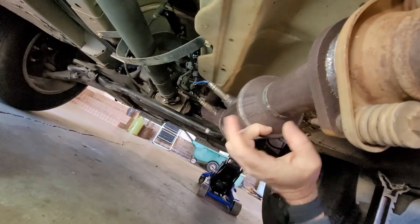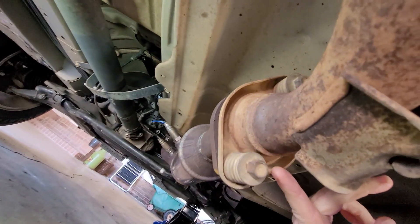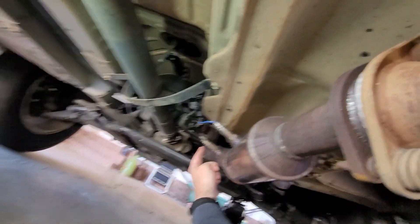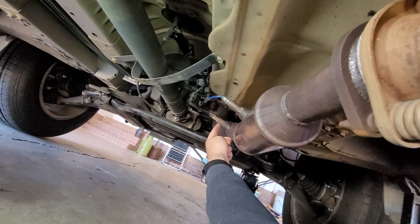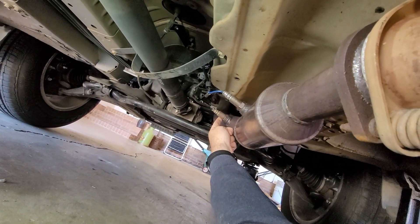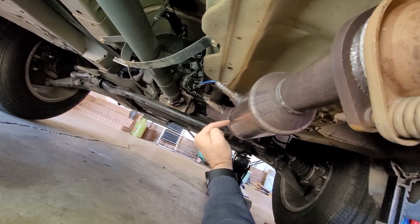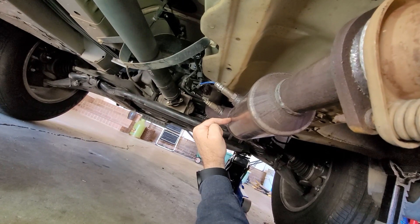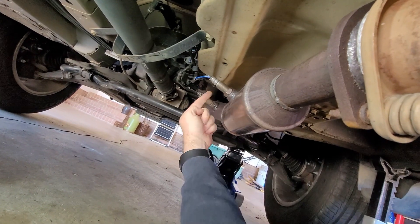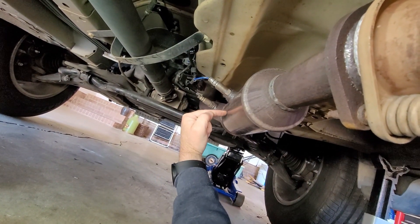This is the catalytic converter on this car, and this is why they're so easily stolen — you basically don't even have to jack the car up to get under it; they just cut these things right off. In the front you have an O2 sensor, and in the back you have an O2 sensor. This one measures the air going into the catalytic converter, and this one measures what's coming out, determining how well the catalyst inside is taking pollutants out. If the computer gets similar readings from both O2 sensors, it assumes the catalytic converter is bad.